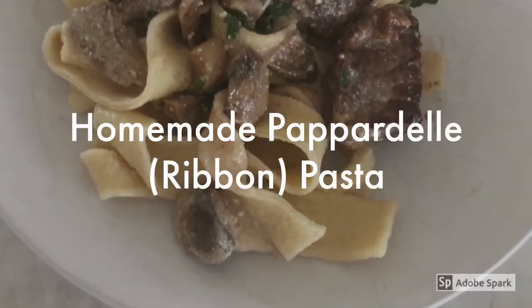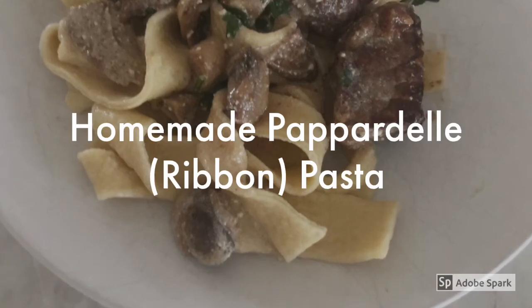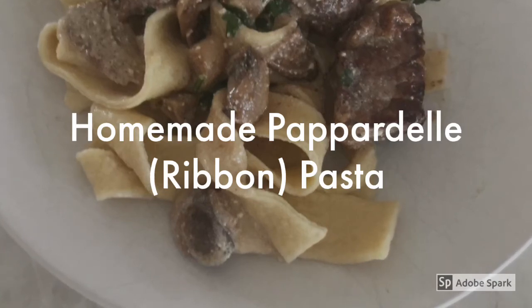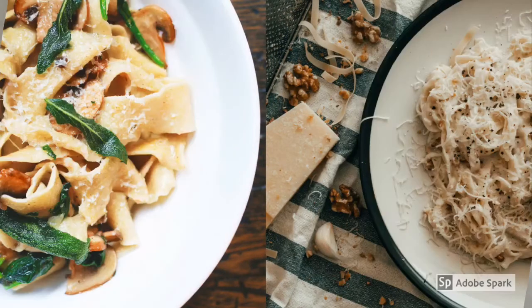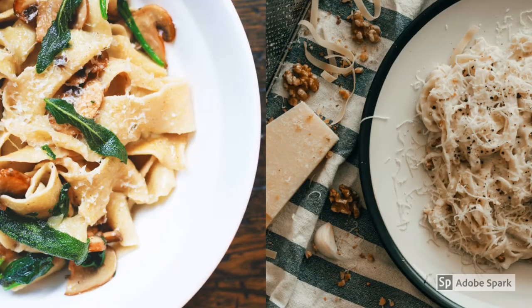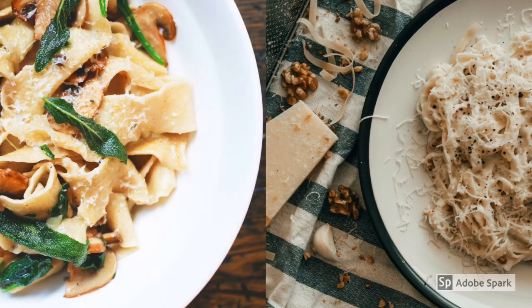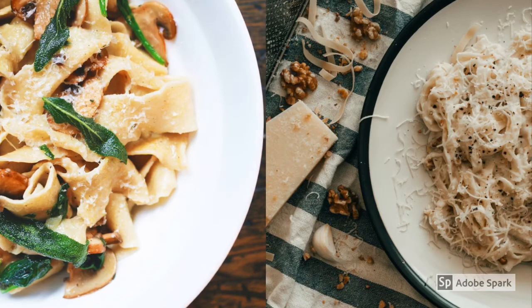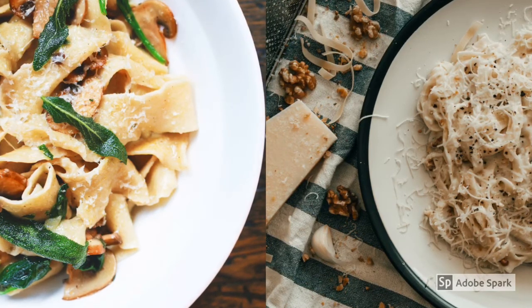Hi, this is Mariola from Artisan Kitchen. Today I would like to share with you the homemade pappardelle ribbon pasta making process. There are multiple uses for this pasta. You can do beef stroganoff like you just saw, spinach and mushrooms, or simply buttered noodles with lots and lots of parmesan.